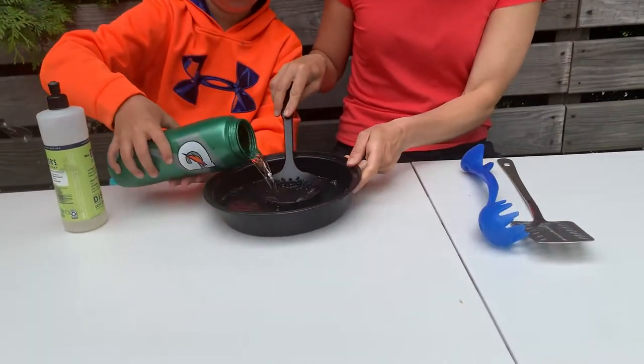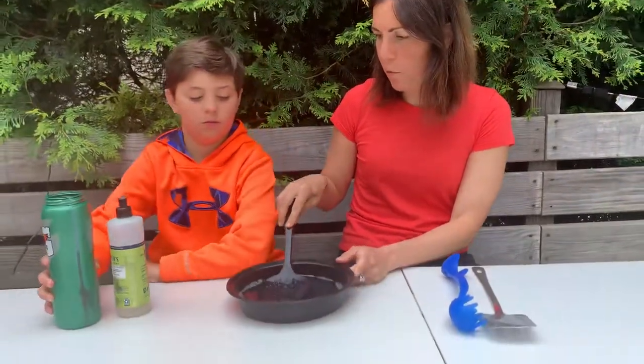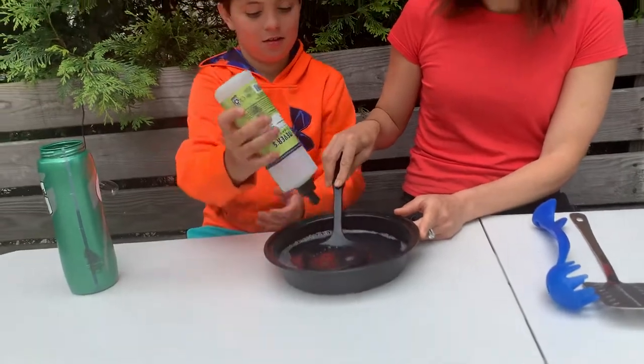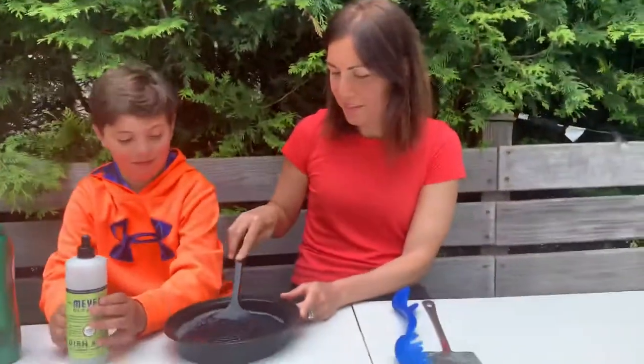Make sure you're covered. And mix it. Maybe some more soap — what do you think? Yeah. Alright.